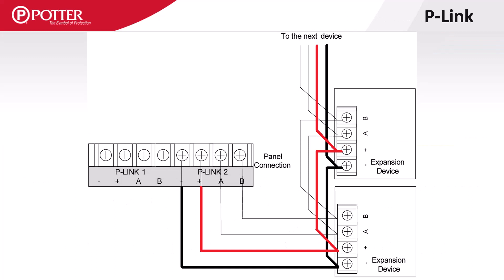P-Link has two wires for DC power and two wires used for communication. Wiring the cards is as simple as matching the power and communication lines throughout the entire circuit. For Class B wiring, limited T-tapping of the P-Link circuit is allowed.